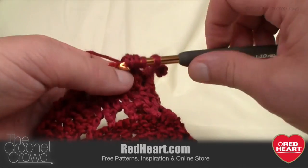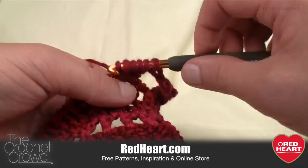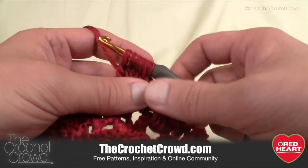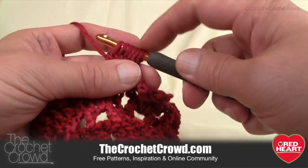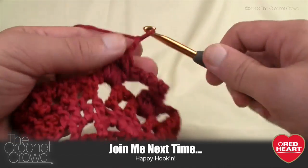Thank you for joining me today on behalf of RedHeart.com. It's my pleasure to serve you, and if you have any further comments or ideas please share with us on Facebook and RedHeart.com as well as The Crochet Crowd. Until next time, have a fabulous day and good luck with your Top Down Shawl.